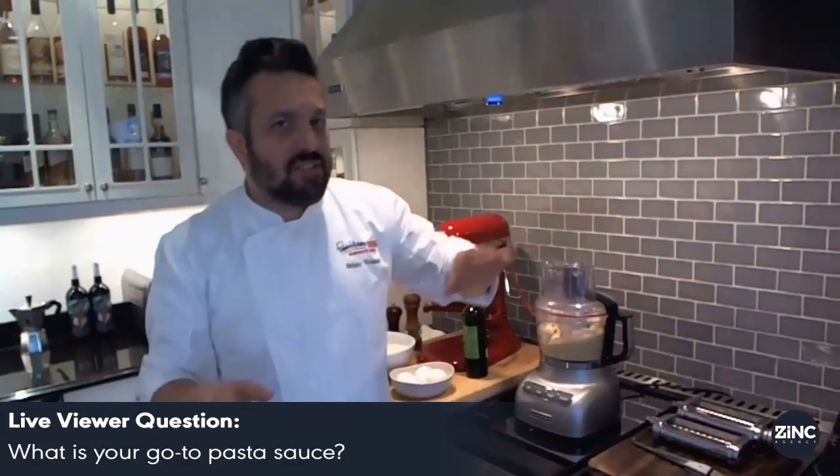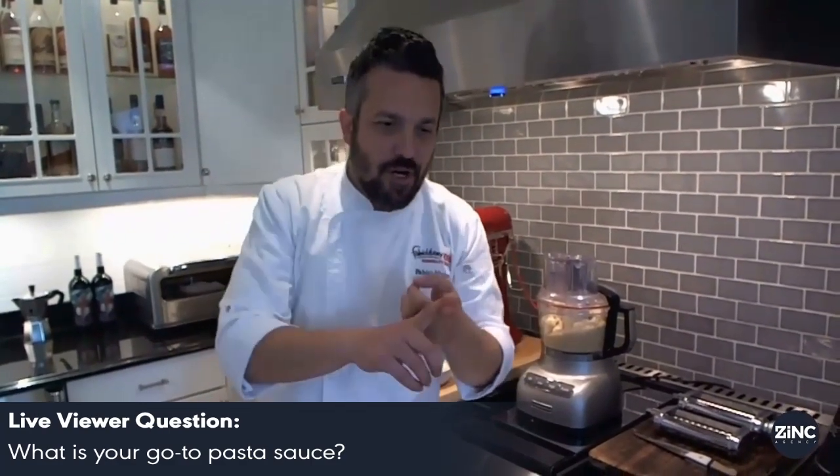Go-to pasta sauce, easy: tomato sauce. Onion, garlic, olive oil, fresh canned tomato, salt, pepper, and basil.